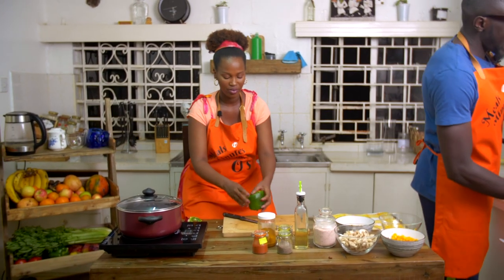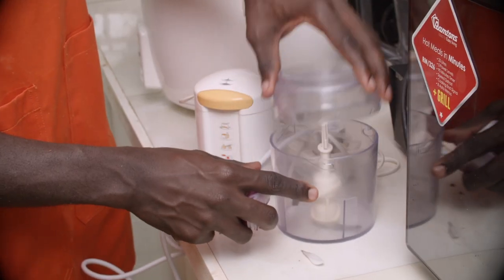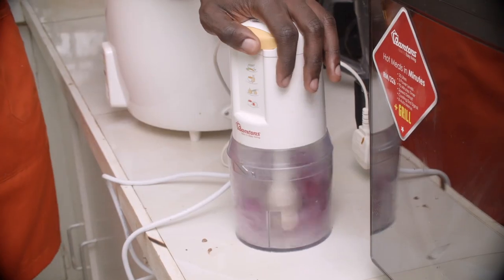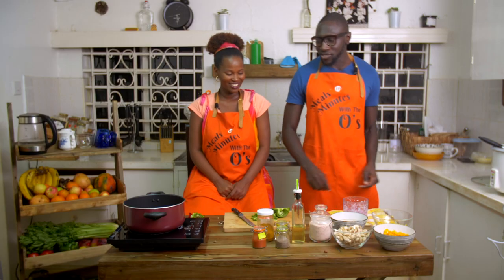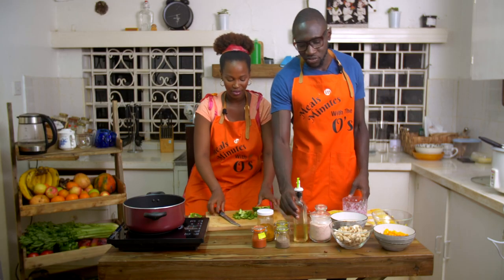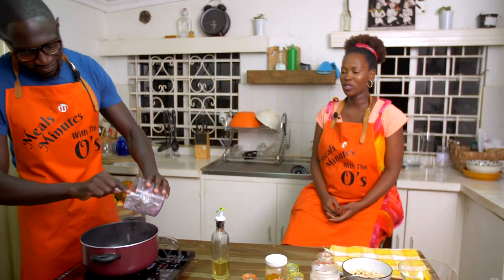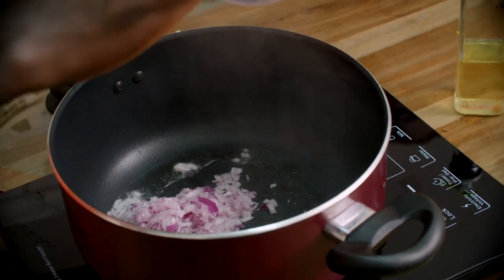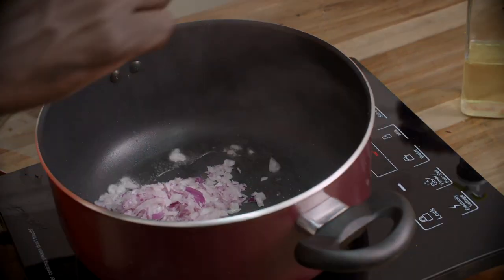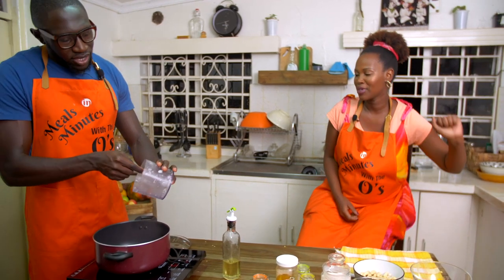I'm going to pulse the onions with our magical chopper. One, two, three, four. Okay, so we'll get the oil ready — we'll use macadamia oil as we always do. Our oil is ready, so we're going to put some onions in. If you like to mix your onions and your garlic, it's very good, but we just realized we don't have garlic today, so we're going to use some garlic powder.